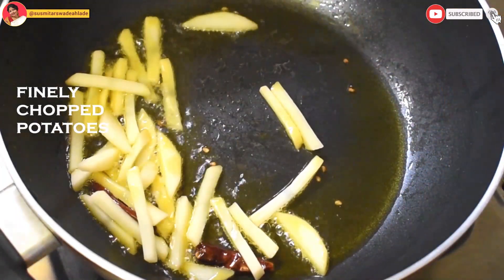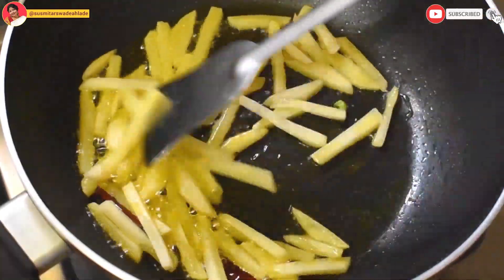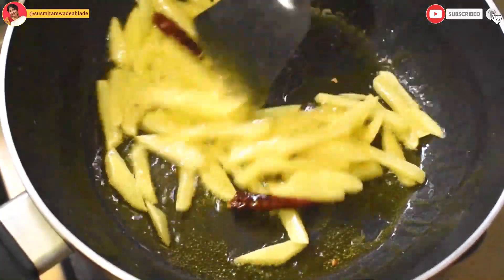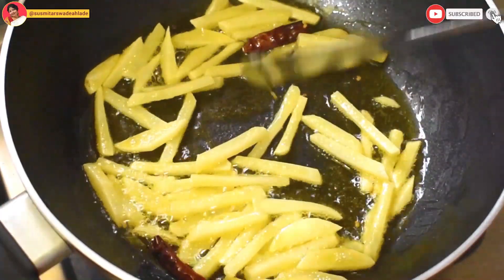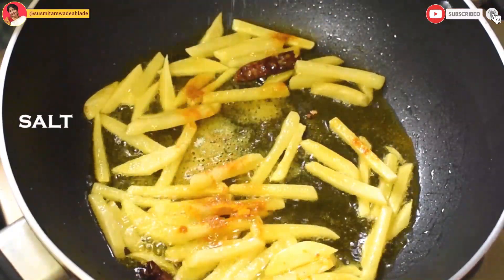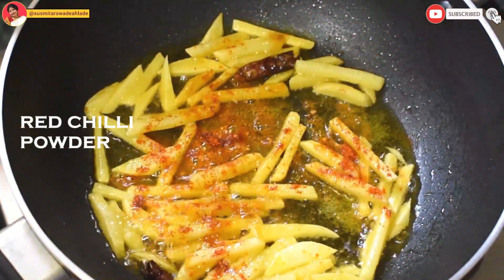Add some finely chopped potatoes and stir fry them gently. Chukti-ful itself is very bitter, so pairing it with some potatoes is a good option. Add some turmeric powder, salt, and red chilli powder and stir fry the potatoes, occasionally covering with a lid.